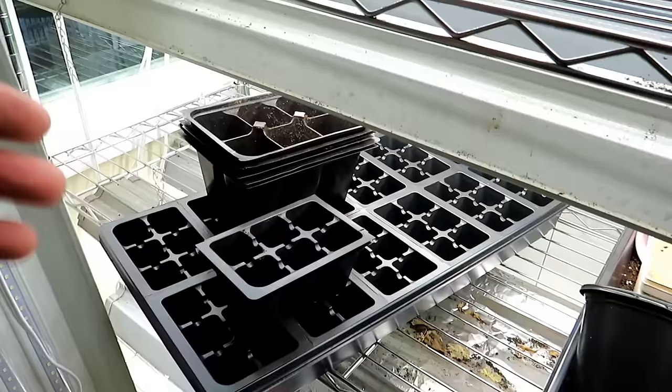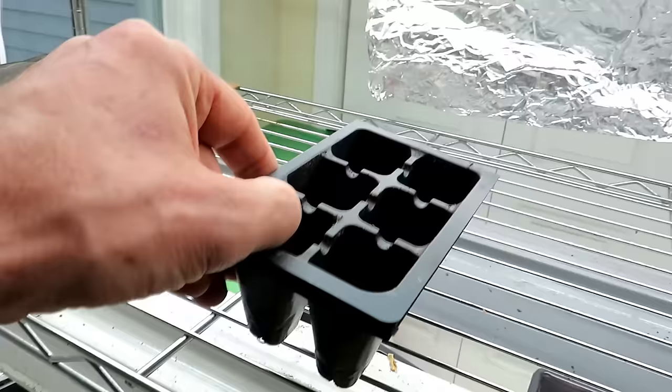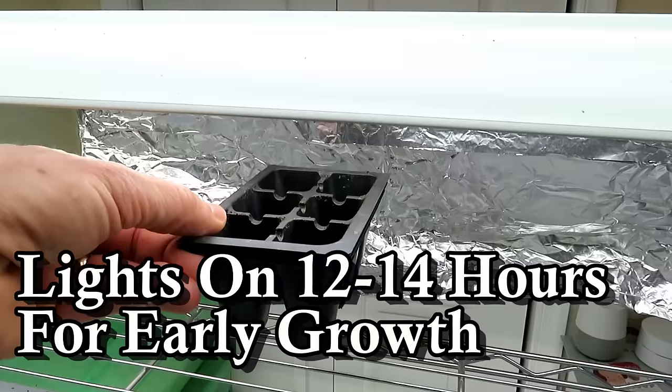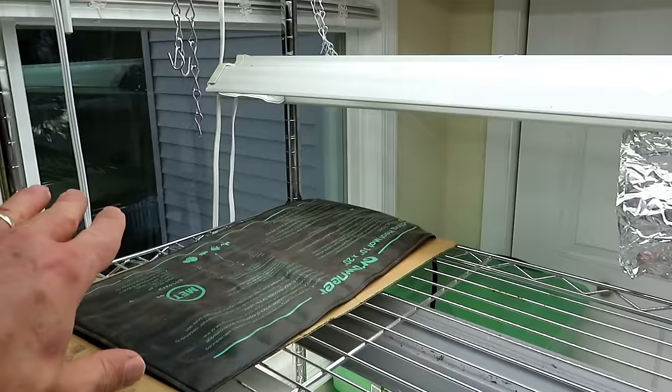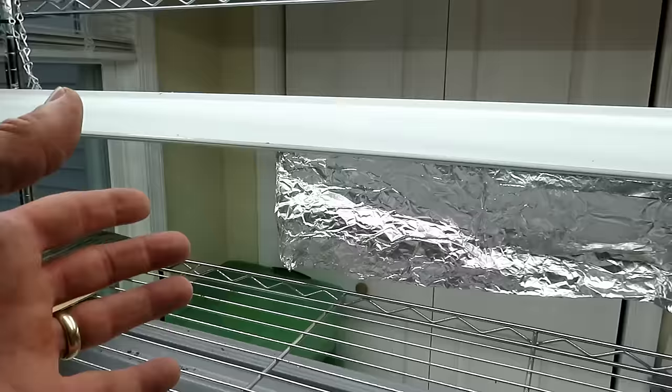Lighting is something you can buy now. Typically we won't start growing until January or February depending on what you're growing. When your seeds are first planted and you're waiting for germination, you want them about two inches from the light, with lights on twelve to fourteen hours. After they germinate and have been under lights for about a week, you can begin to lower them. It's really important that plants, when they break the surface, are hit by intense light — that's why a south-facing window doesn't work for germination.